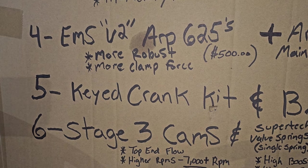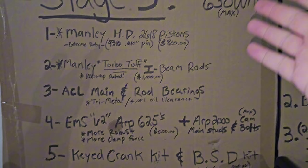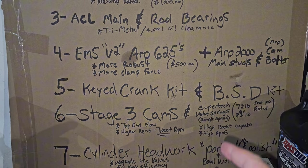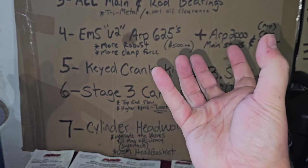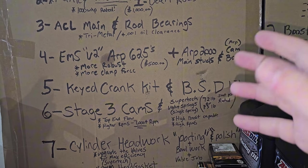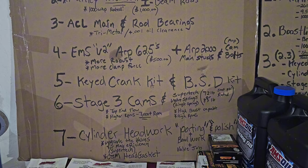Number five is your keyed crank kit and balance shaft delete. At this point it's pretty obvious — you're going to need this to make any horsepower past 500 wheel reliably. The keyed crank allows your crankshaft to not slip timing. The balance shaft delete eliminates the 18-pound shaft with a gear that rides on your crankshaft. Eliminating that removes parasitic loss, so you gain more RPM — you rev quicker, everything spools up better. It's essentially like adding lightweight pulleys.